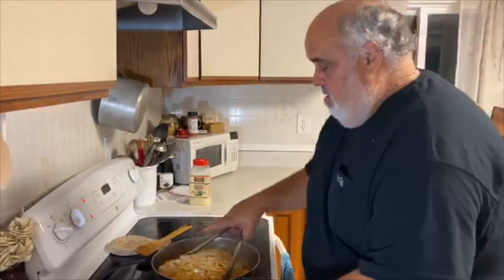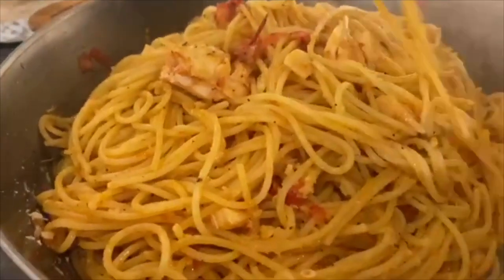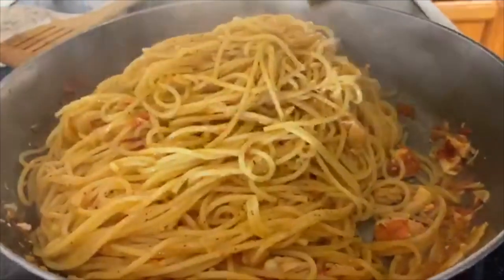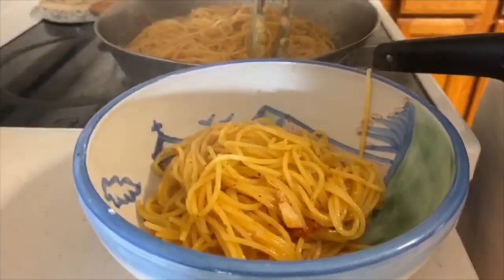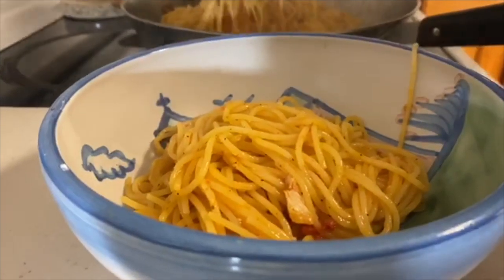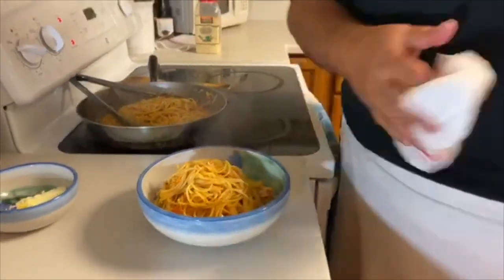That's it — look at that, Lakeisha, how's that look? Woo! All right. I'm going to dish up. We're going to move over to the table, we'll be right back.